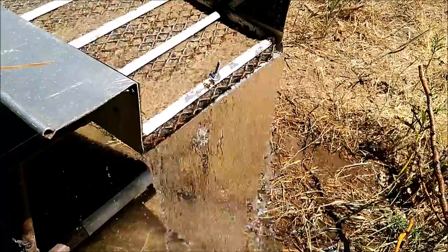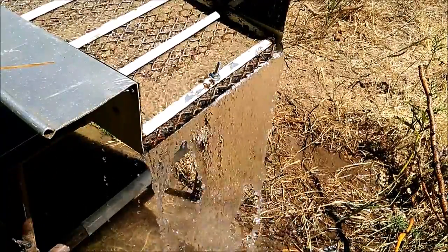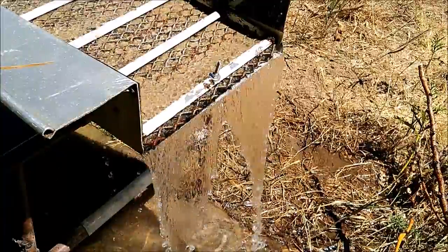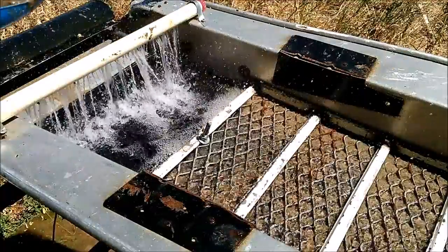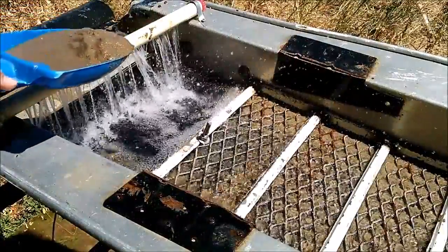After you get your sluice box going, you want to make sure your water is running evenly. If you don't know how to set up a sluice box, check out my other video. When you are feeding your dirt, you want to feed it in slowly and underneath the water.